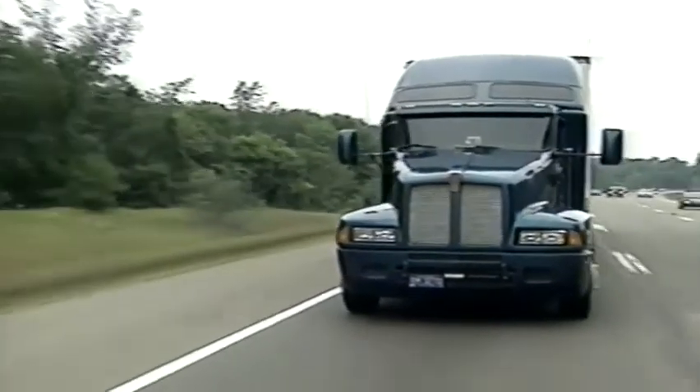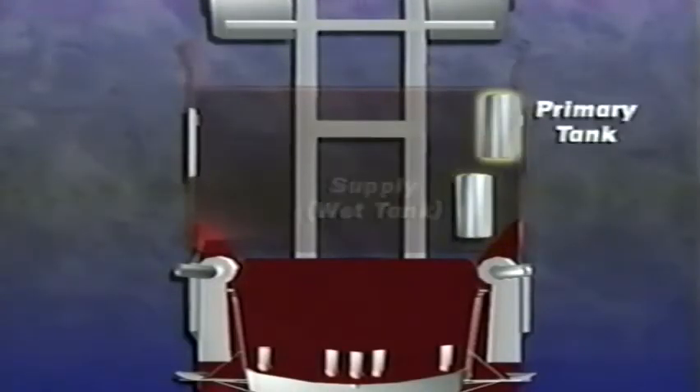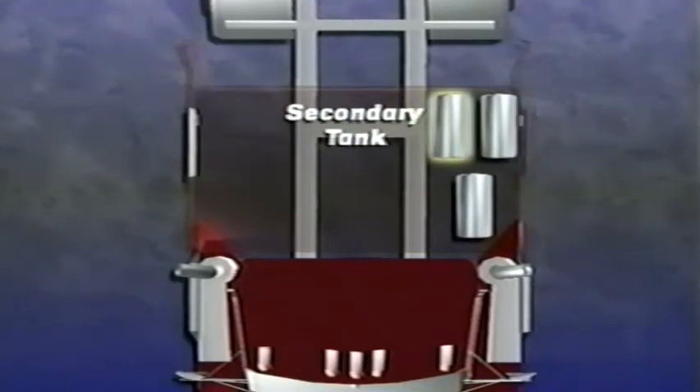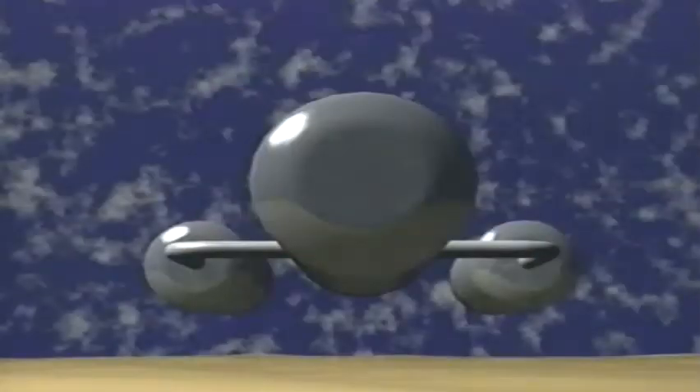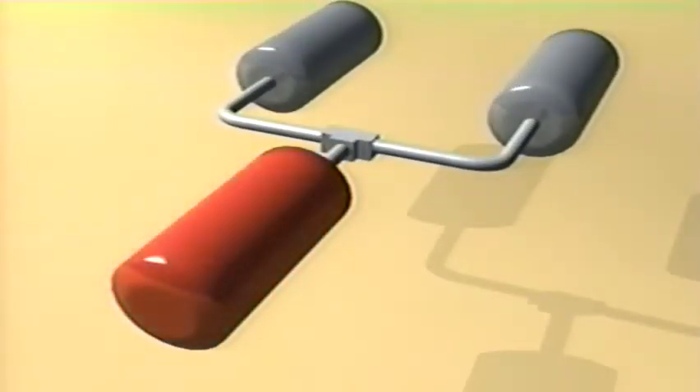Dry air flows to the supply tank from the dryer outlet. Typically there are three air tanks or reservoirs per truck or tractor: one for the supply air and one each for the primary and secondary air supply. The air is stored in the reservoirs until the brakes are applied. The supply tank is the first tank in the system, and moisture tends to condense and collect in it more easily than the others.